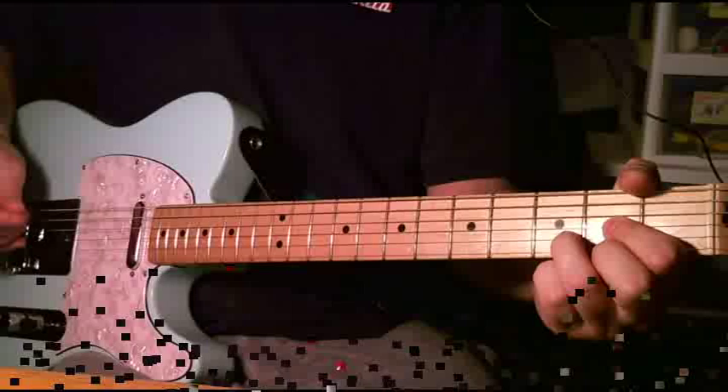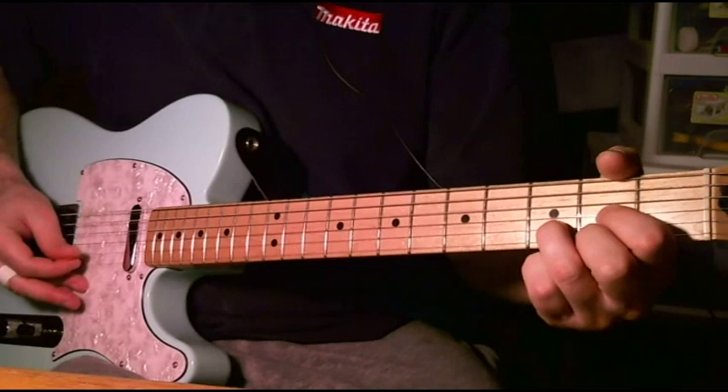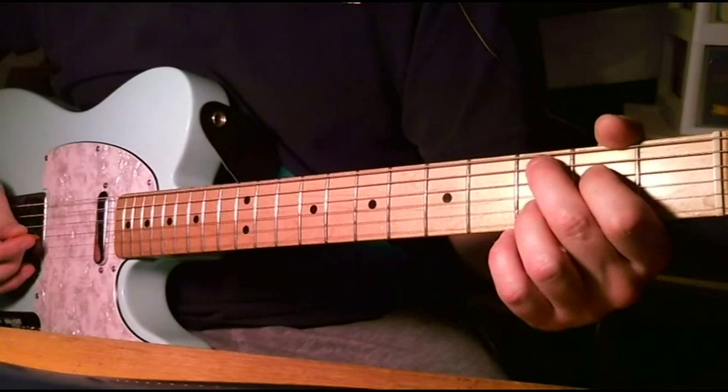And let's try it up to full speed. So the next part is only really as hard as you want to make it. We're going from that C chord with the added D.